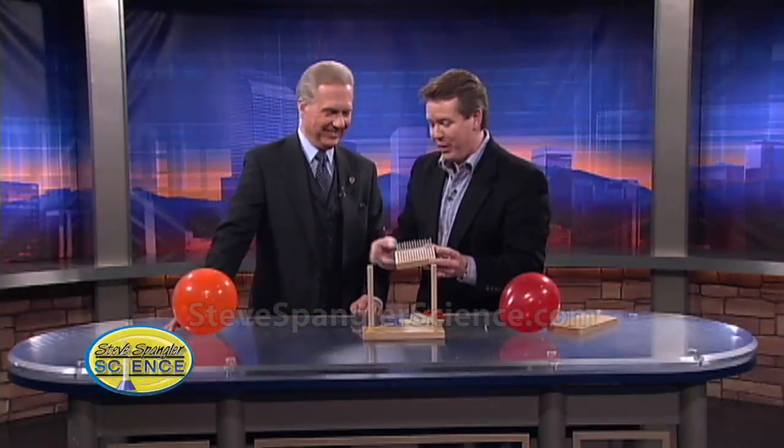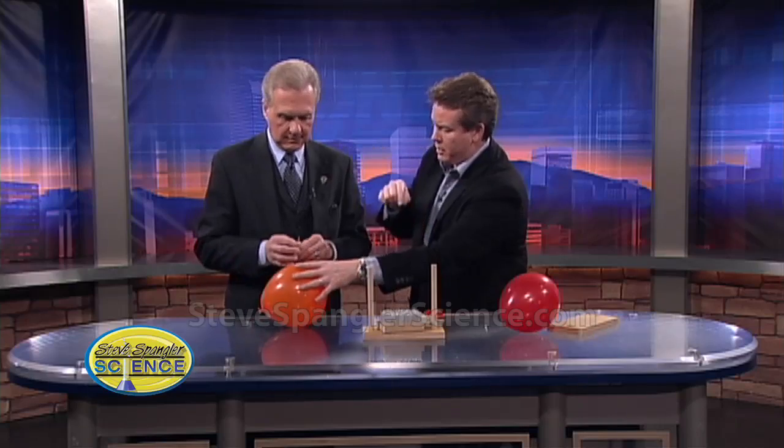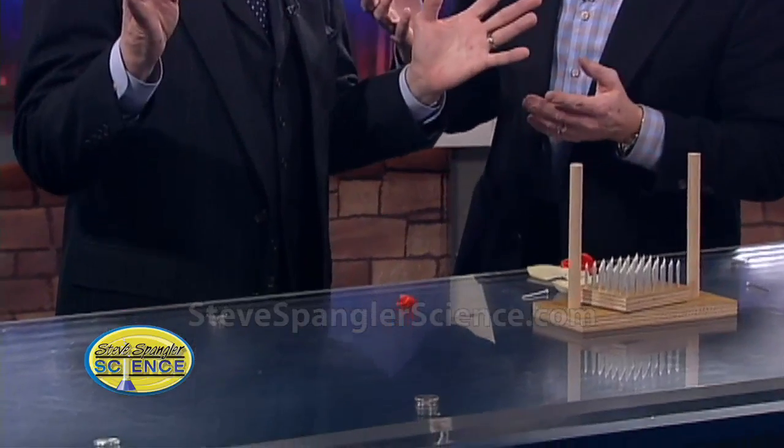I'll put the balloon in harm's way. So here's one of the nails — just take one of the nails, hold it next to the balloon, and just touch it and see if you can make it pop. So they're sharp, right? No question about it, they're sharp. They are very sharp.